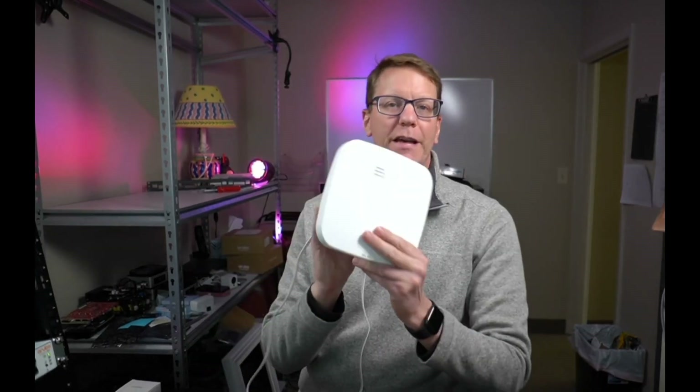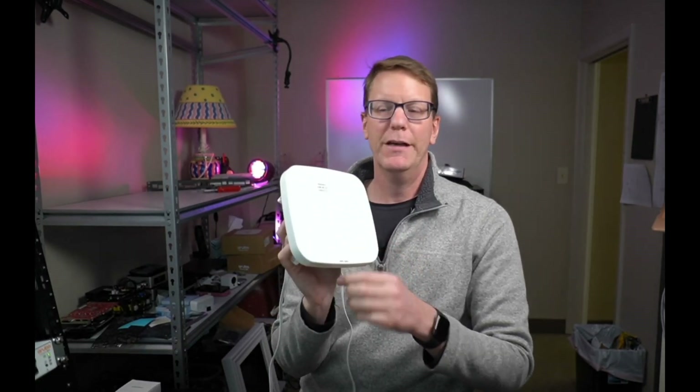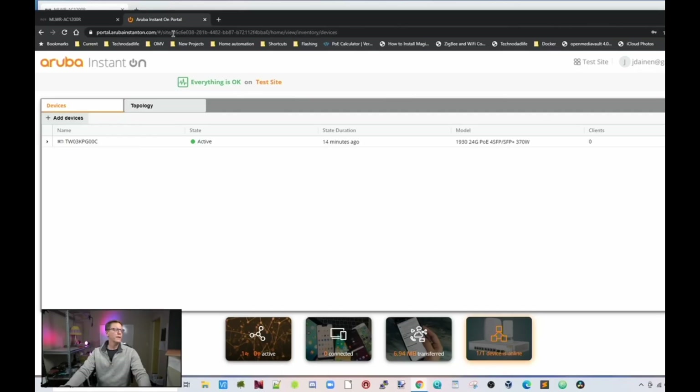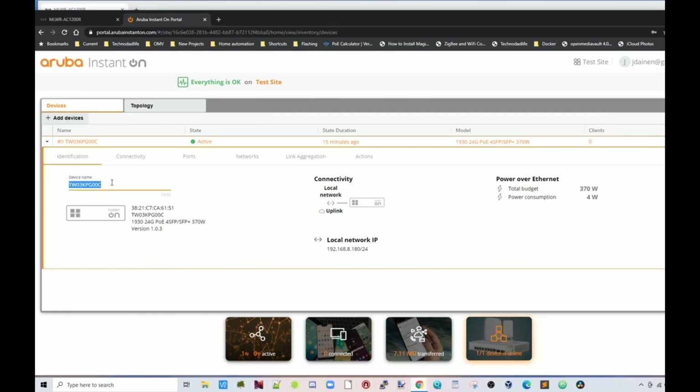While the switch is synchronizing, we're going to get an AP15 also from Aruba and plug that in. You can see our device is now active. So let's add our AP — it will take about 10 minutes to boot up, so we'll give it that time. While it's doing that, we'll take a look at the switch settings.